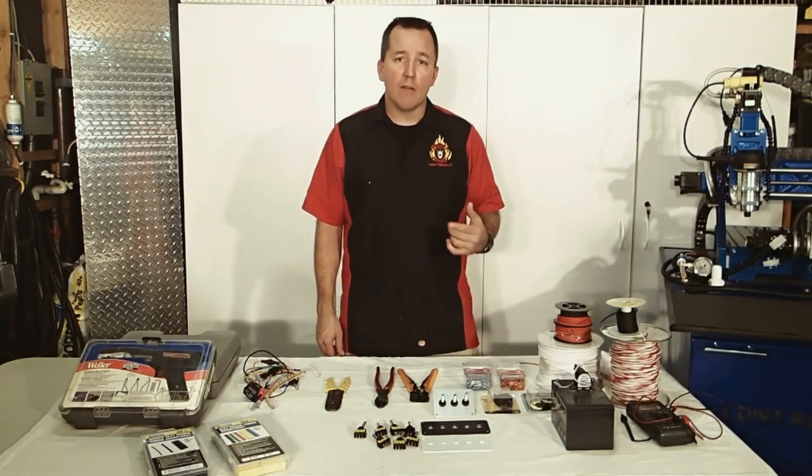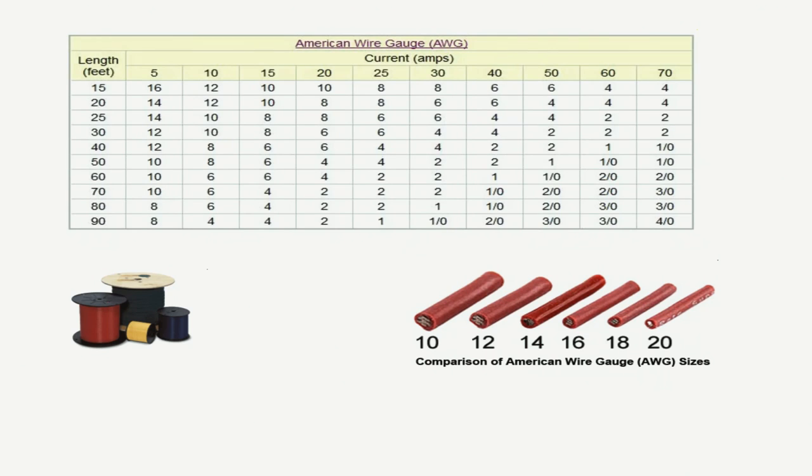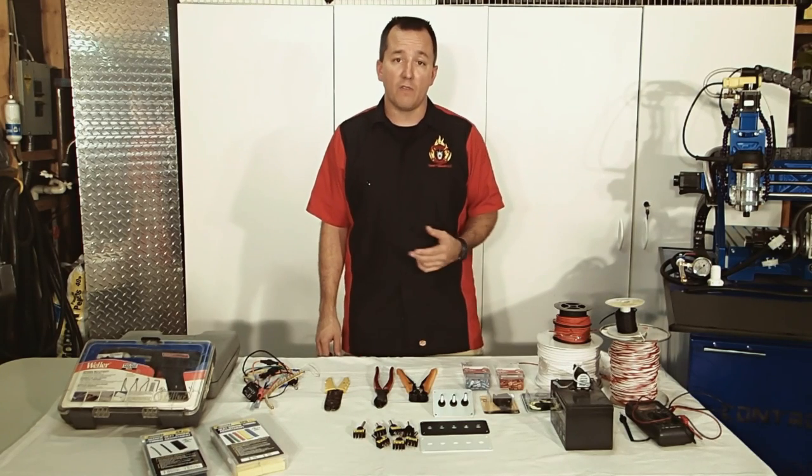Before we get started, have a look at this document here. It's going to help you choose your correct wire gauge for your project. You pick the number of amps that your light or accessory is going to draw, and then you choose the distance that you have to run your wire, and then you find your correct wire gauge for that project. When in doubt, you can always go one wire gauge size larger, which is actually a smaller number — that's how wire gauges run — but use a bigger wire and that will provide a little bit of a safety factor.